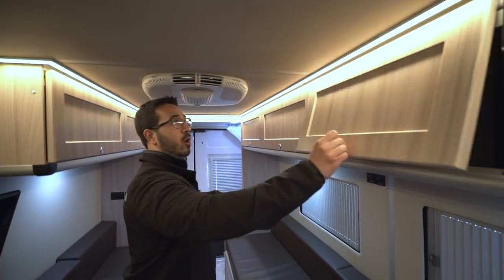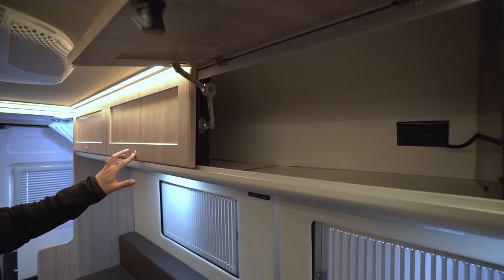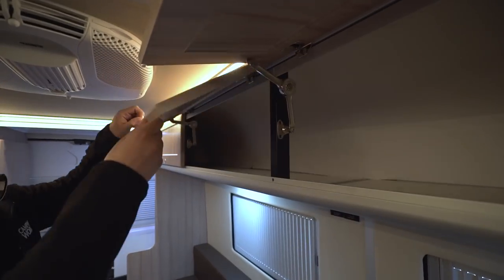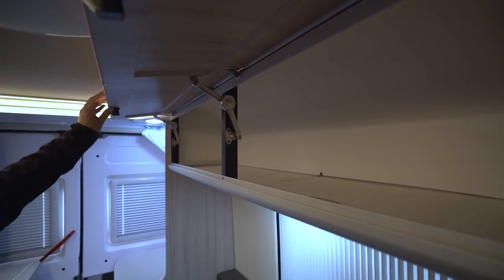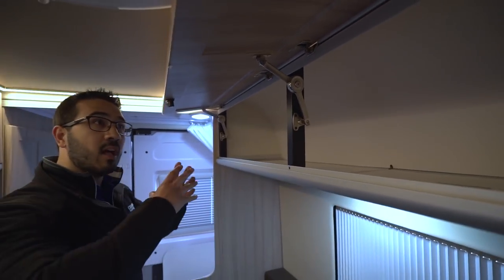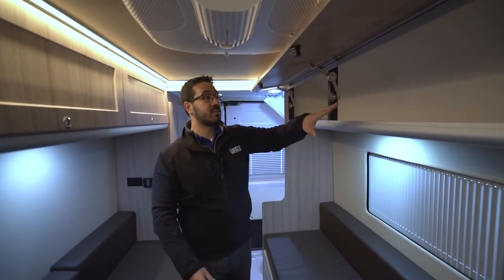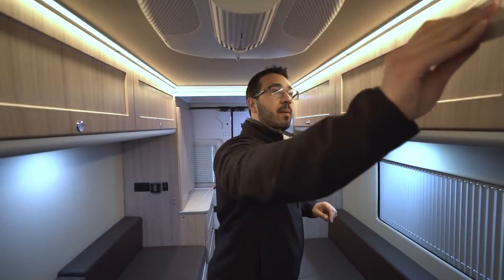Great storage all along the top here. You have the airplane-style latches right here, which are cool — the self-supporting hinges. It's the same thing that Erwin Hymer and Roadtrek use on all of their high-end Class Bs, and I love that they put those same quality components in the Sunlight. You can see that's great storage going all the way across the top there.